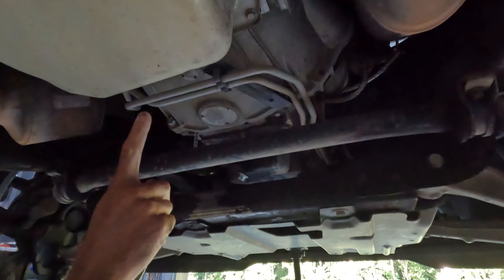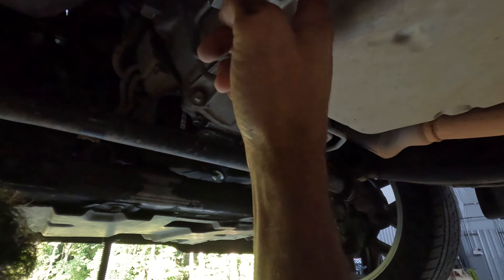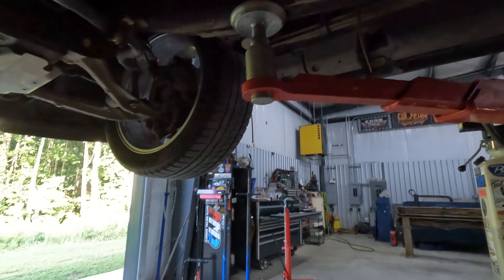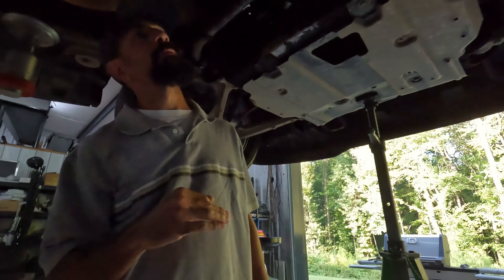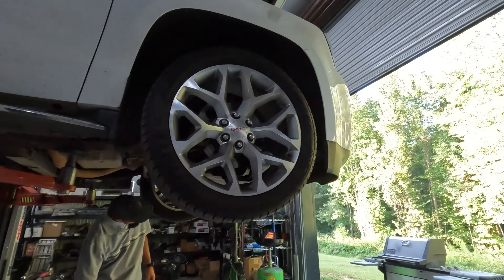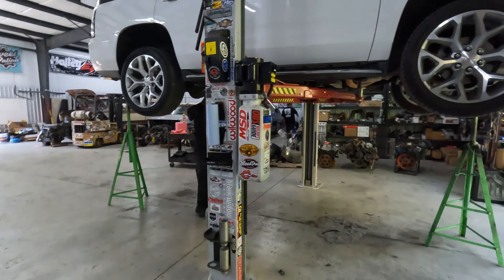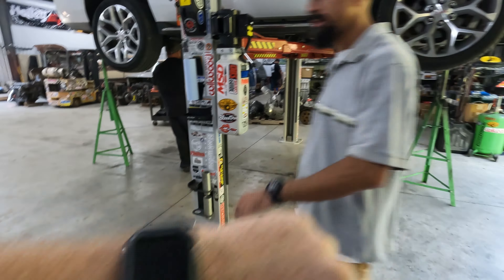We'll take these lines loose right here, let it drip on the floor like we always do. Take out this shifter thing, lock that off. Should be down in about 10 minutes maybe. Let's hope - 30 minutes. Trey calls 30 minutes. It is currently 6:26, we'll see.